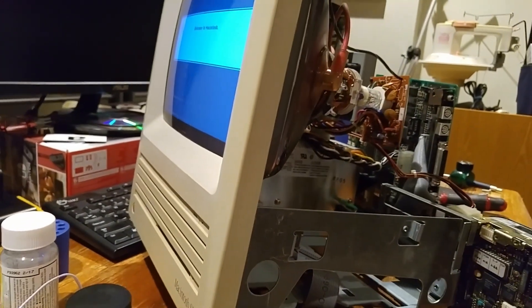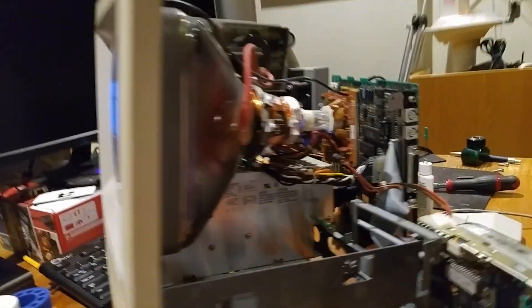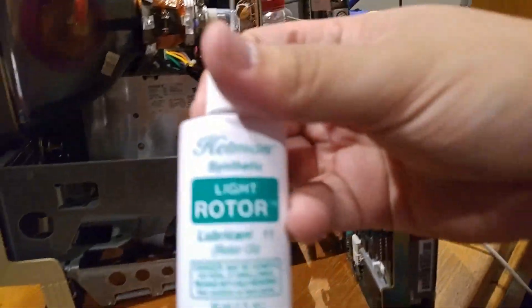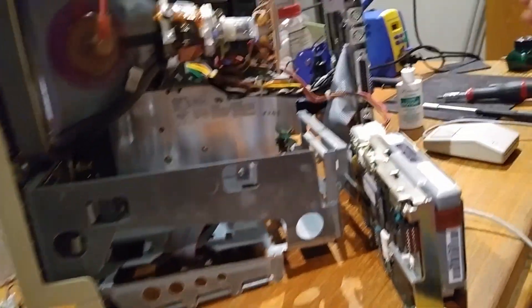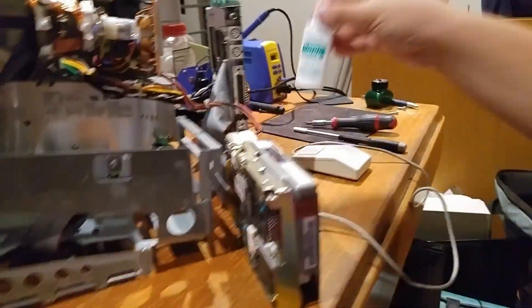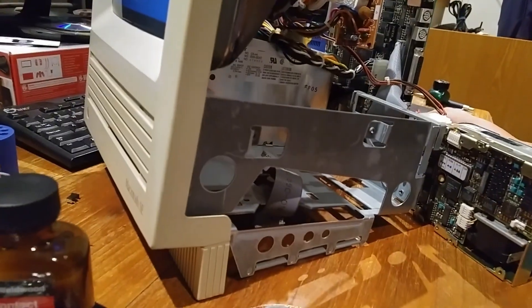It is actually, as you can see, loading the operating system just fine. So it looks like in this case I actually used the Hetman oil instead of the Tri-Flow, which I don't think it really matters. I just liked this because I had the applicator on there, and after a few power cycles it seemed to do the trick.